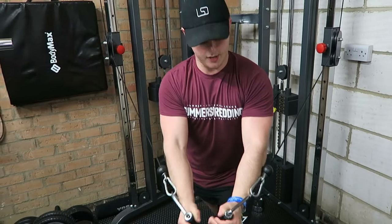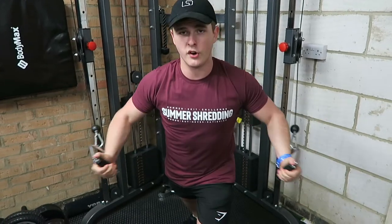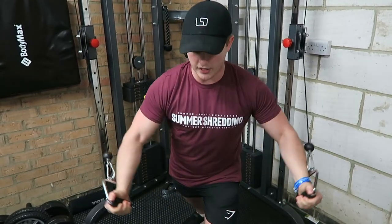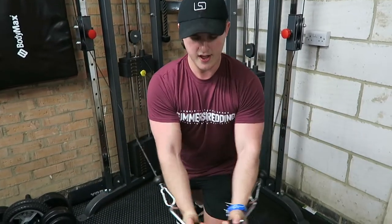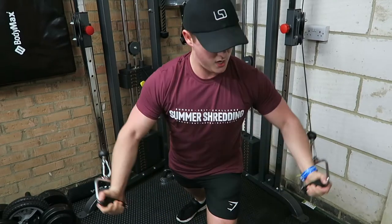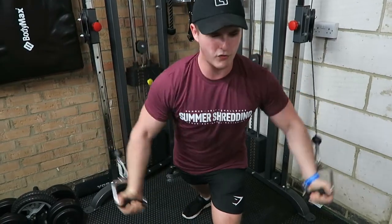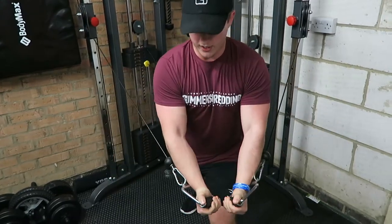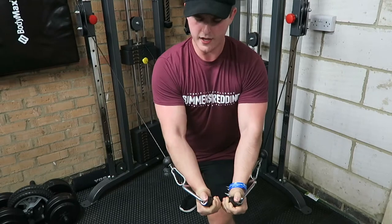Next movement guys, chest flies. Really focusing on keeping the tension on the chest. I tend not to come too far back because that puts more strain on my shoulders and I find I end up shrugging forwards. I tend to come back just before my shoulder, but that's something you're going to have to figure out for yourselves — it will come with time. Same form applies: squeeze one, two, and a nice slow controlled negative. I tend to do more eight to ten reps rather than six to eight when it comes to flies — I just feel like it gives me a better pump with higher volume.